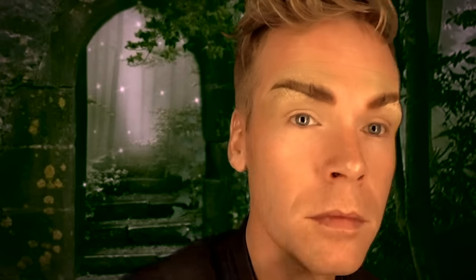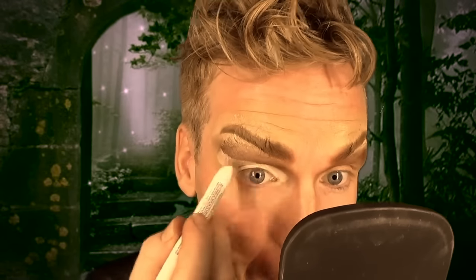Prime your eyelid as well, and then we're going in with some brown to define a crease. Use a fluffy brush and just define the new crease and try to blend it out as much as you can. Use several different browns, and then we're going in with a jumbo pen from NYX in the color milk, which is white. This makes the eye pop a little more, and we're putting it on the tear duct as well.